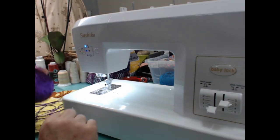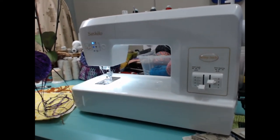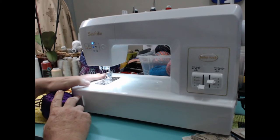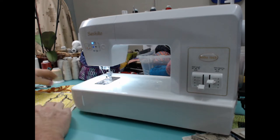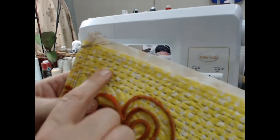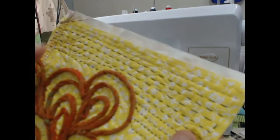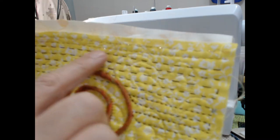Okay everybody, I'm going to move this just a little bit so we can get a good look. All I've got loaded into my machine for thread is plain old black Arrow quilt 40 weight thread. I was working last night on some samples. This is what Sashiko stitching looks like, just on a quilt sandwich. This is what the front looks like — it looks like hand stitching. This is the smallest stitch it will make, and this is the largest stitch it will make.